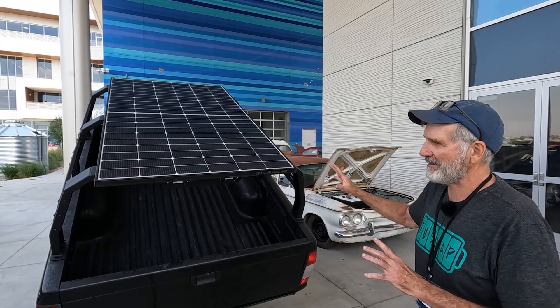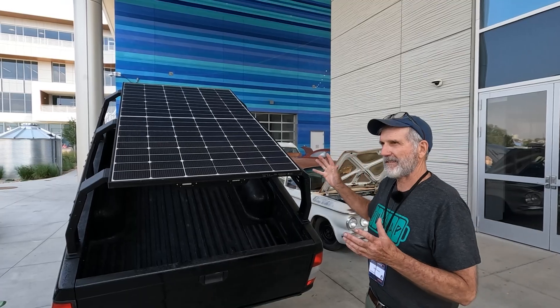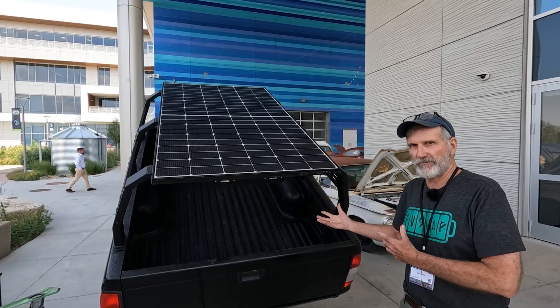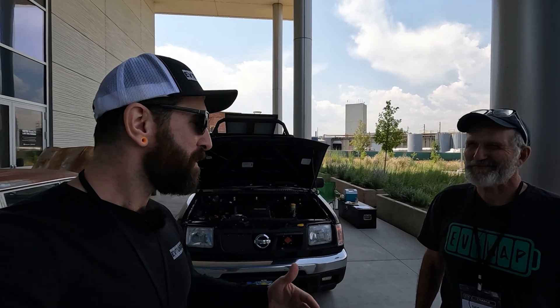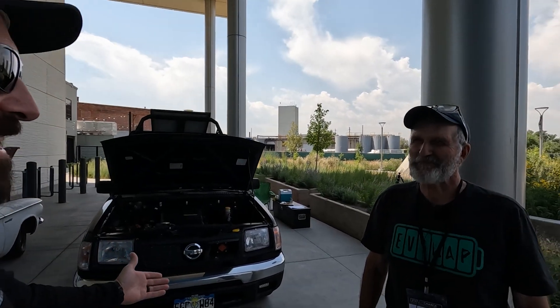I wanted to combine appropriate technology and off-grid living together with an EV conversion. I'm here with Dave, and Dave's going to talk to us about this super awesome Nissan Frontier EV conversion. Thanks, Dave.